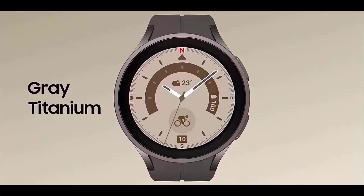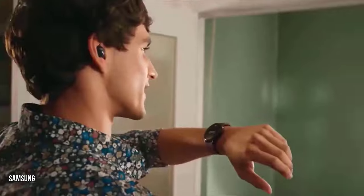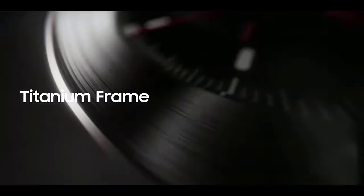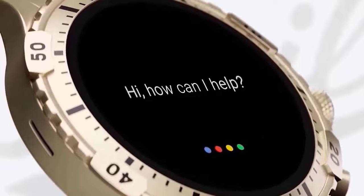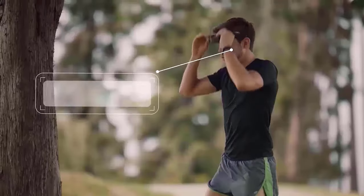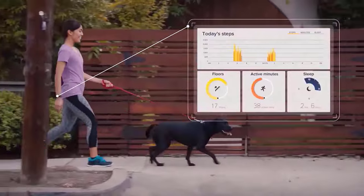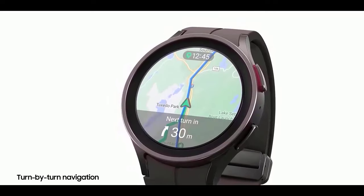Starting with the Galaxy Watch Ultra, Samsung's square-shaped smartwatch is dark gray with orange highlights, including the power button — similar to how Apple utilized a brilliant orange band to highlight the Apple Watch Ultra. Another noteworthy aspect is that, unlike earlier Galaxy Watch models which use a typical spring pin connector, the Galaxy Watch Ultra features a novel connector method for its bands, seemingly identical to Apple's connector system.